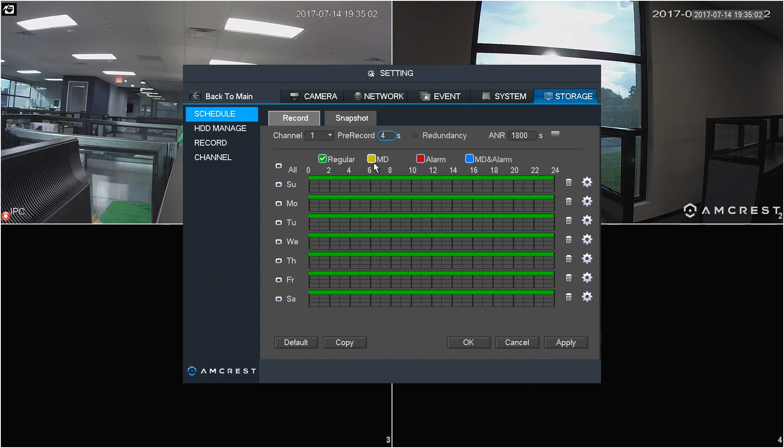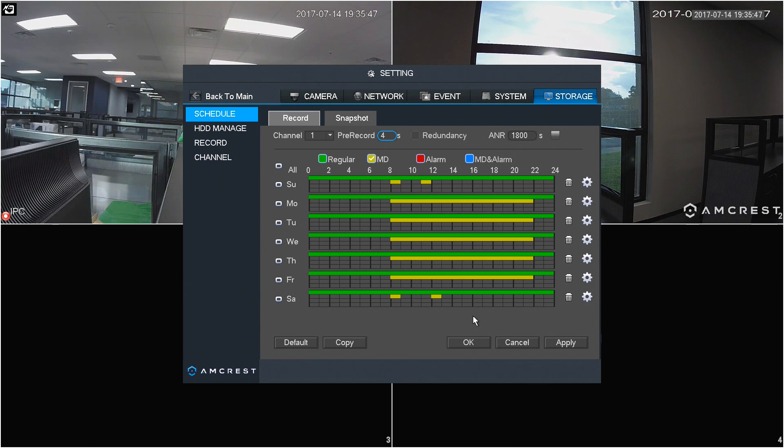To schedule a recording, select your recording type at the top and specify the desired times by clicking to highlight blocks of time on the 7-day, 24-hour grid. You can select one single block or multiple blocks of time up to 24 hours. To delete an entry, simply click the trash can icon to the right. When you are finished scheduling your recording times, be sure to click Apply and then OK to save your changes.